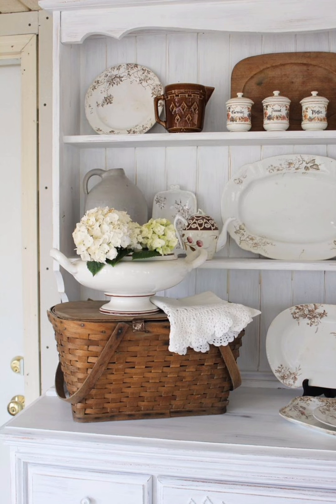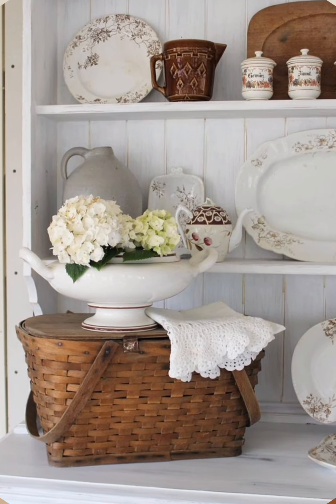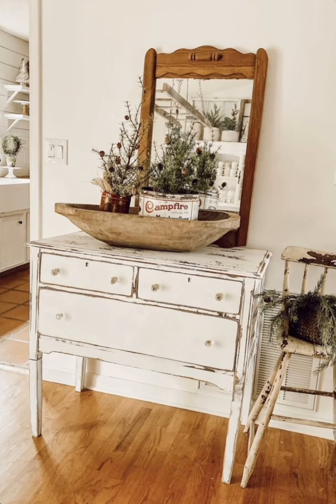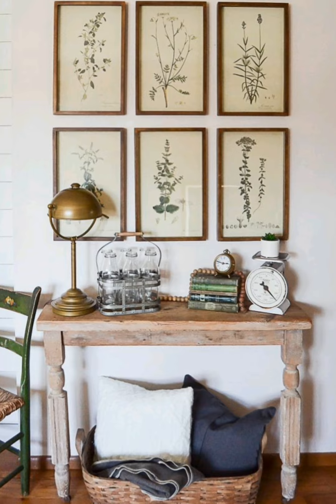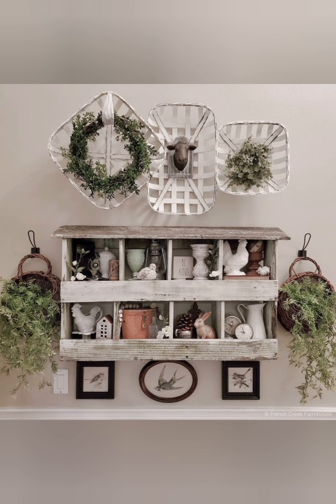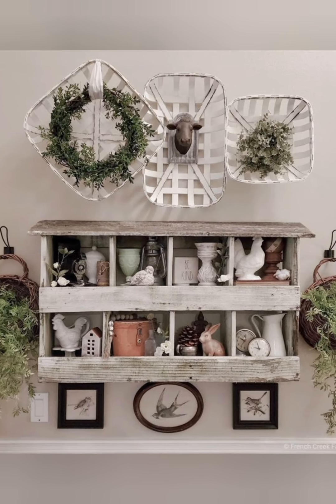Decorative accessories: Vintage mirrors — hang ornate vintage-style mirrors with distressed frames. Chandeliers — install a chandelier with a distressed finish or crystal accents for a touch of elegance. Antique clocks and frames — use antique clocks and picture frames to decorate walls or mantels.